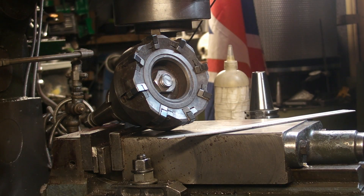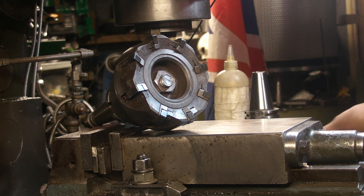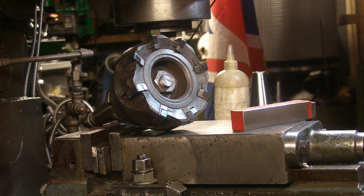Hi guys, welcome back. In my last video I did a comparison between some of the recent face mills that I picked up and they all performed roughly the same. I did have a favourite one, but you've just seen me cutting this lathe tool down with possibly my favourite face mill.